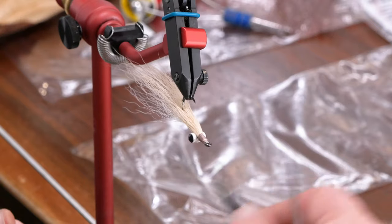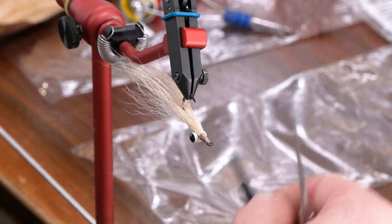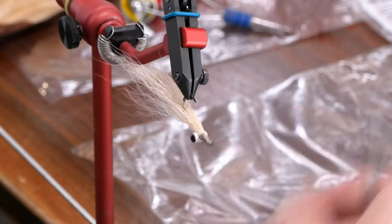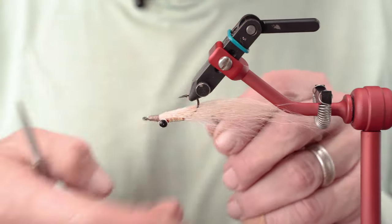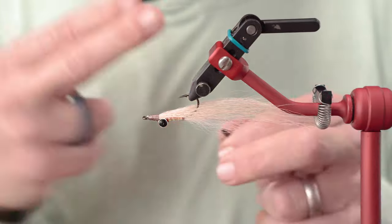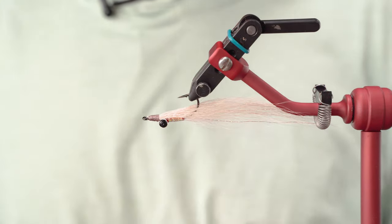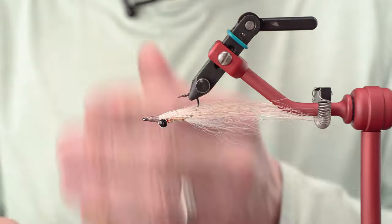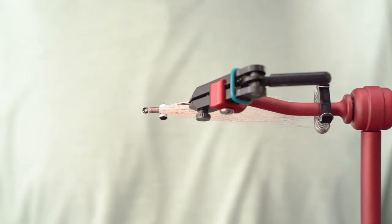Flash underneath and then two colors. All I'm going to do is clean up and get a little solid color on my head, then whip and be out. Because I'm using 50 denier thread, I'm afforded some extra wraps because I don't have a lot of bulk building up. If I were on the 140, there's not a chance I'd have the liberties I've taken to keep this as clean as we have.